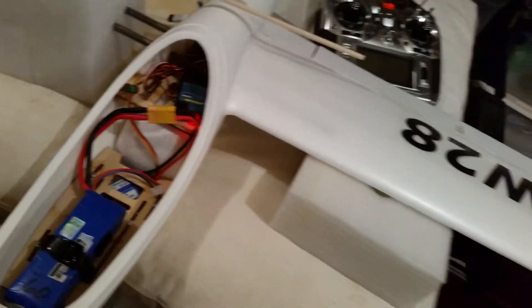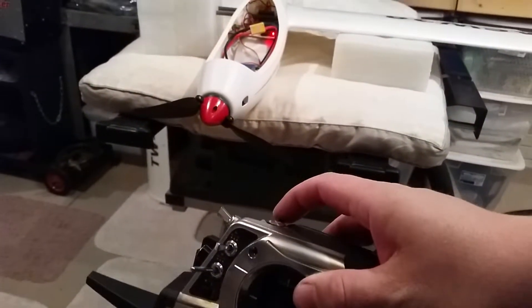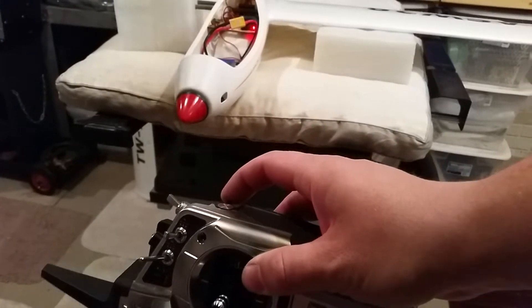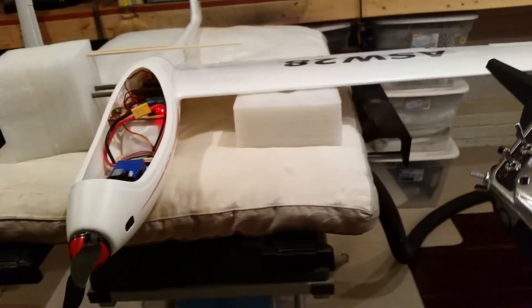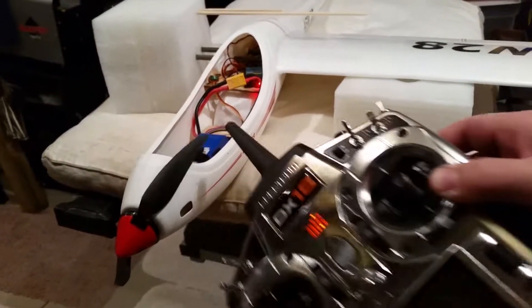Now I'm going to demonstrate the problem at hand. Throttle up — and you shut off the throttle and the prop keeps moving. Doesn't seem like a big deal unless you've ever run a glider. It is a big deal. You lose lots of flying capability because this stupid thing doesn't fold.